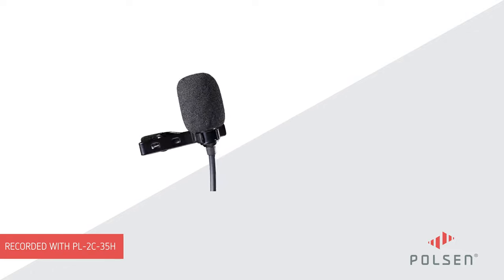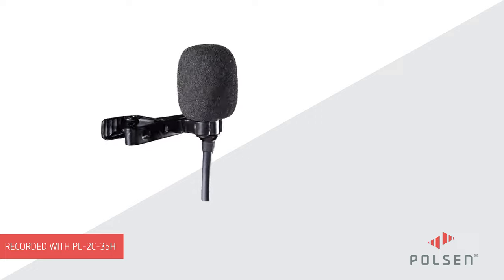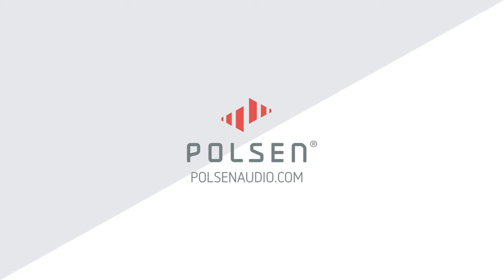This audio demonstration was recorded in an untreated room with a Poulsen PL2C35H, available now. For more information, visit us at PoulsenAudio.com.